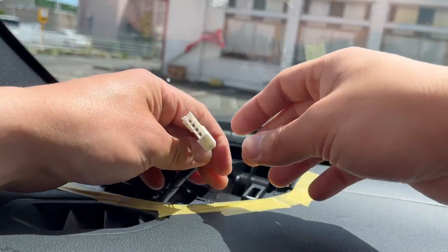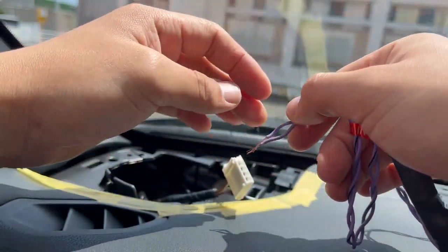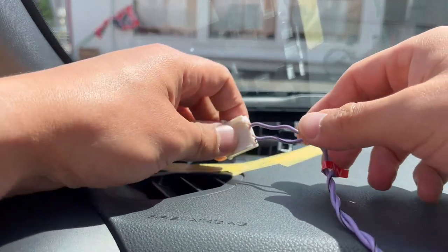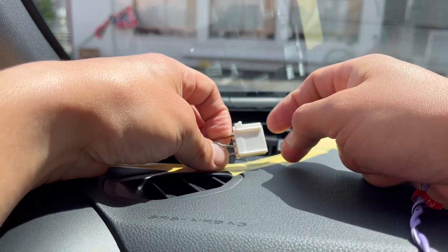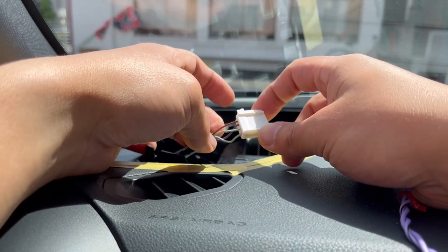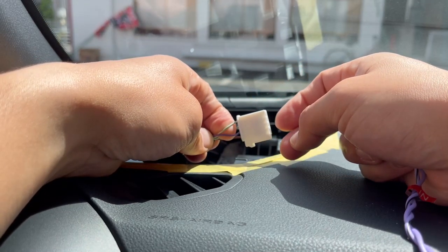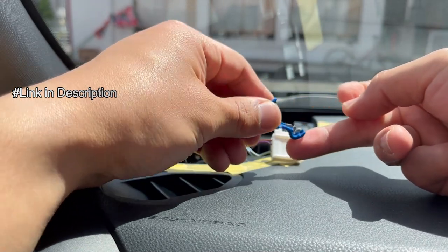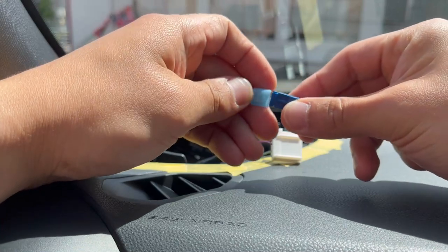The harness connected to the original tweeter is a four-wire connector, so I had to check which ones to use. The first wire away from the lock of the connector is the positive from the head unit, and the third is the negative. The second and fourth go to the speaker on the door. I'm using T-connectors for now and will find the correct connector part number for a clean install.